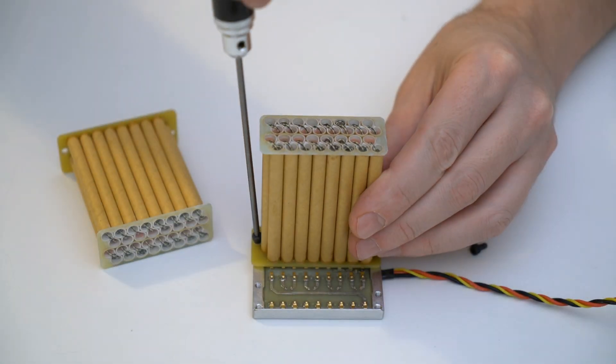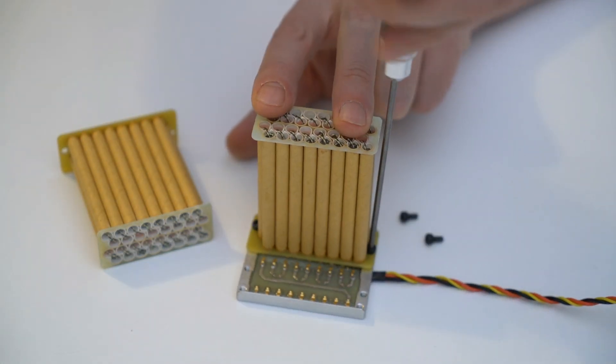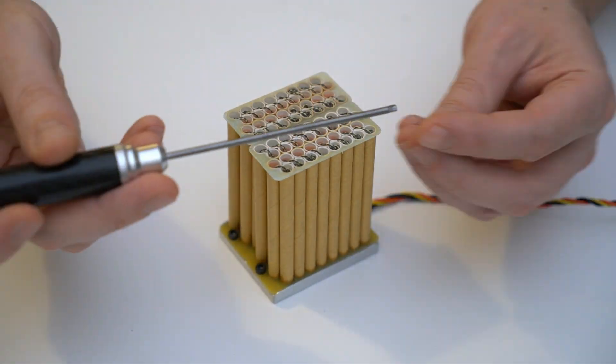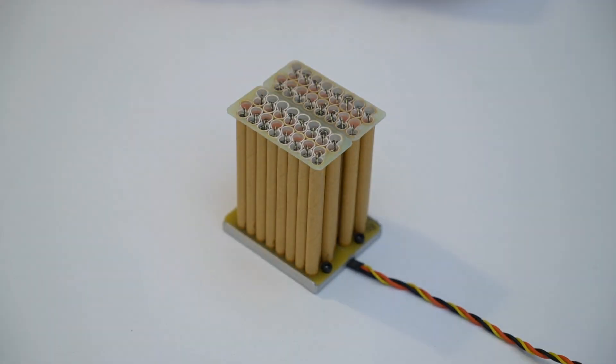A gun with dozens of shots weighs several tens of times less than a target it hits. The low weight of the weapon allows it to be used on a small and fast interceptor drone.